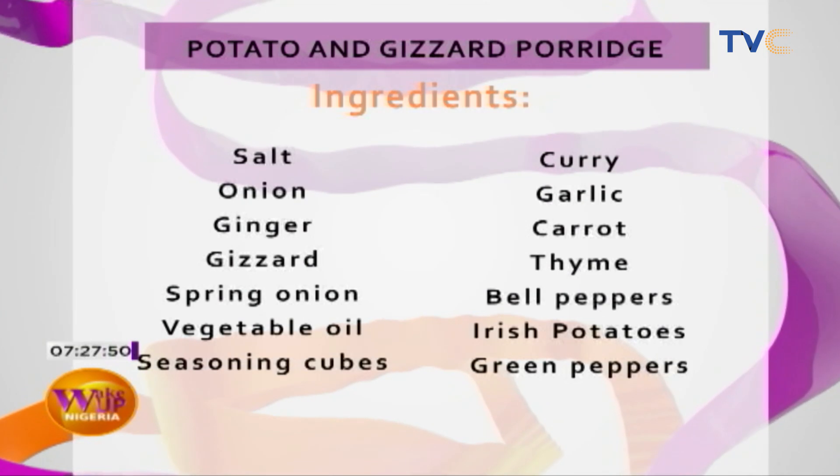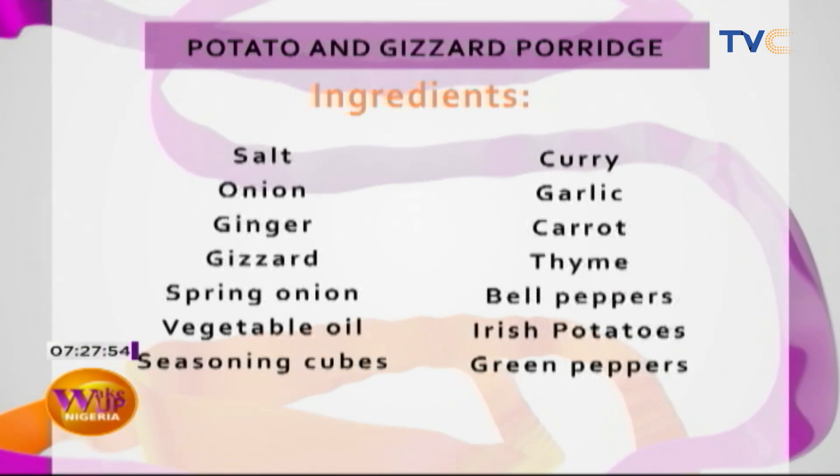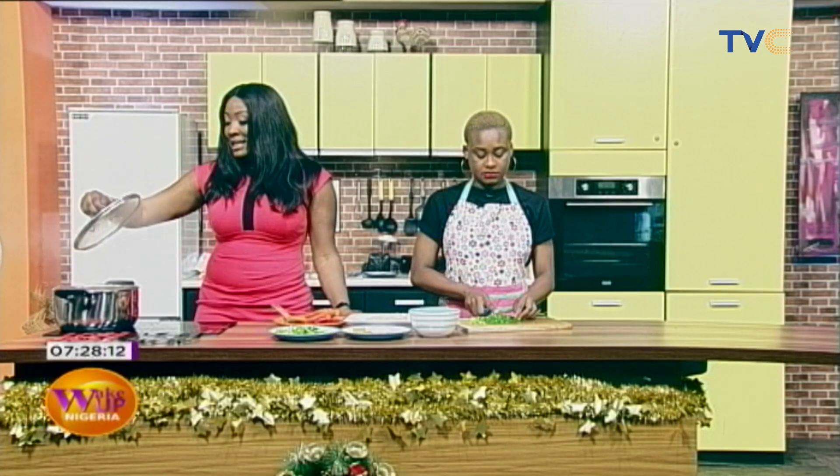So now we'll just run through the menu for how you can make your own potato gizzard porridge. We have salt, onion, ginger, gizzard, spring onions, vegetable oil, seasoning cubes, curry, garlic, carrot, thyme, bell peppers, Irish potatoes, and green peppers. With these ingredients you can definitely get yourself an amazing pot of Irish potatoes and gizzard porridge.